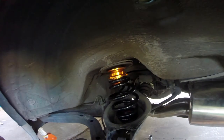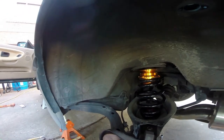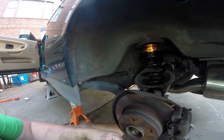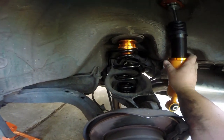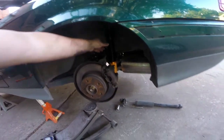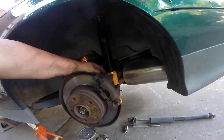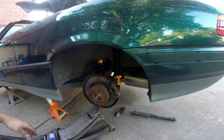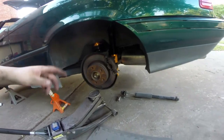Initial measurement is one and a quarter inches from up here to this silver ring, so we're just going to match the other side to this and see where we sit. These new shocks are significantly shorter than the factory ones — probably by about six inches — so you have to jack up the rear and compress the spring a little bit to reinstall them.